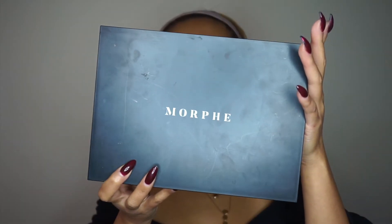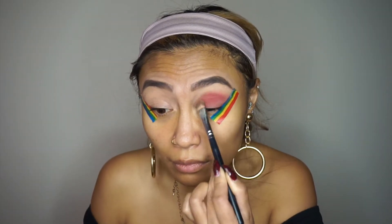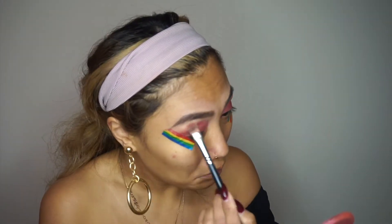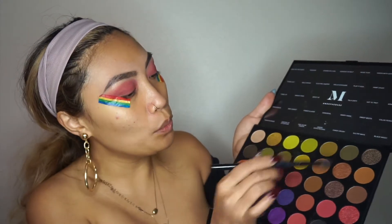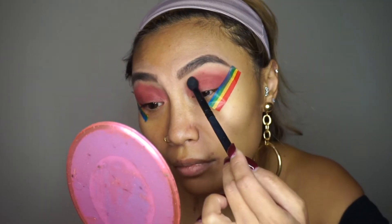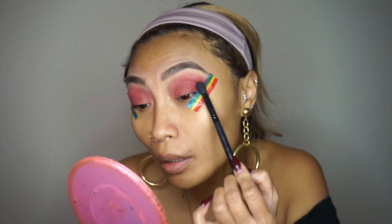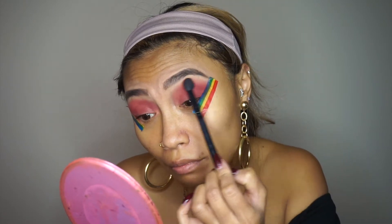With my Morphe 35M palette I'm going into Candy Crush with a blending shadow brush — just pick up some of that product and tap away the excess. Then with this other Morphe brush, the B79, I'm going to pick up Sweet Beets which is a darker shade. I'm doing a tapping motion especially into the crease, then a back-and-forth motion to blend the product in so there are no harsh lines.